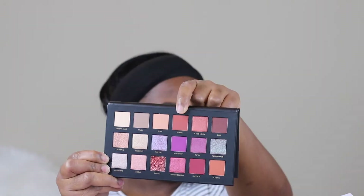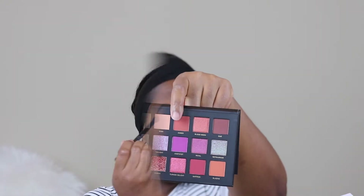Today I'm using the Huda Beauty Desert Dusk palette. The first color I'm going in with is Amber, which is a beautiful rich brown-red color. This palette is so pigmented. I'm just taking my time making sure everything is evenly blended out, and then I'm going back in with Amber.